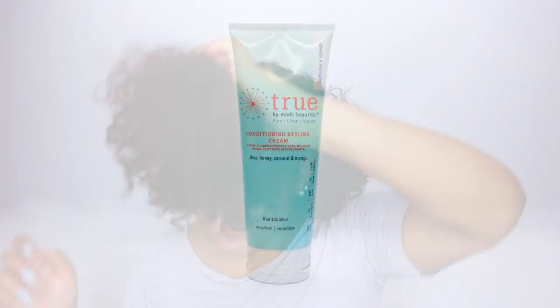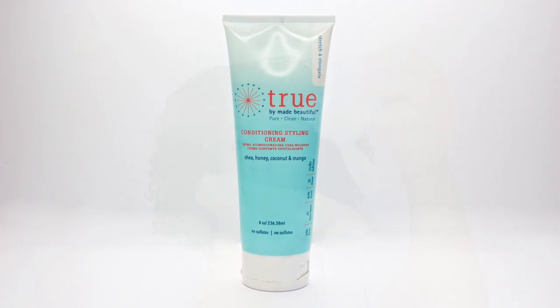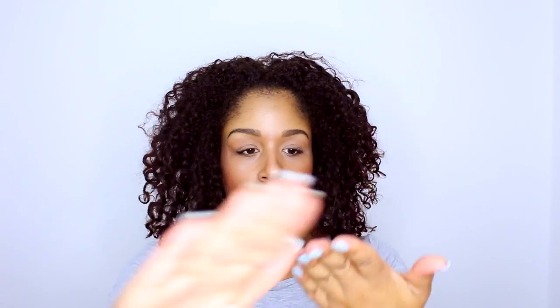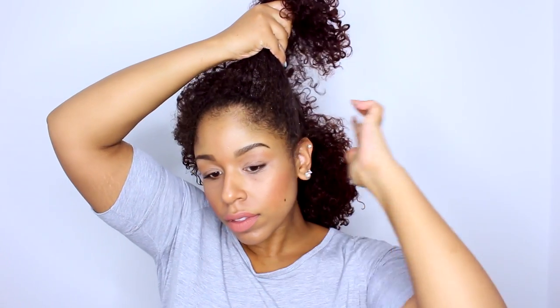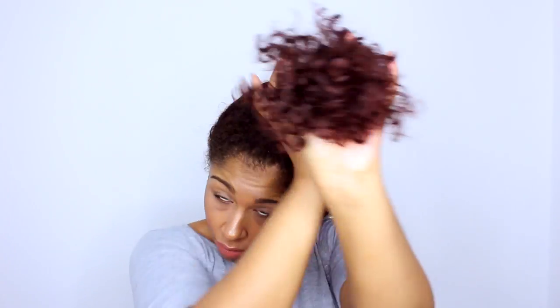Now I am going to apply Made Beautiful True Styling Cream to moisturize and smooth my curls. This sulfate and paraben-free cream is very lightweight with a juicy sort of texture, making it very easy to absorb. It has coconut oil, shea and mango butters, and one of my favorite ingredients, aloe vera juice, all combined in a very clean citrus scent. This cream feels amazing on my hands and hair. It's my first time with this brand, and so far I like it.